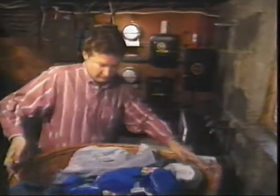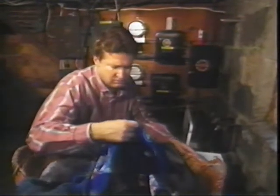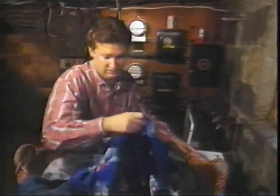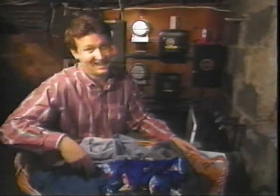Okay, what do we got here? 100% cotton, warm water. Wash separately. Dry clean only. Wool, hand wash in cold water. I don't think so, Mom.